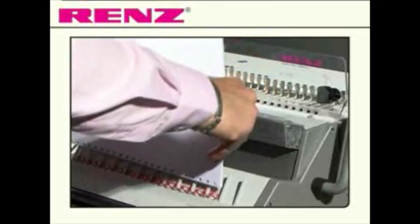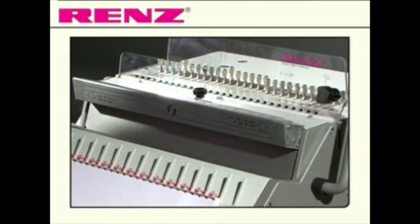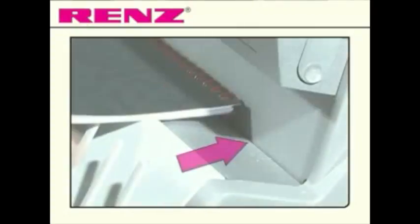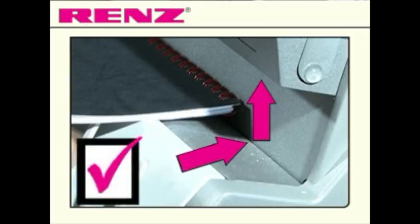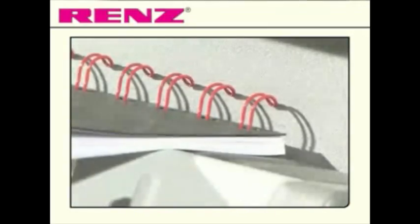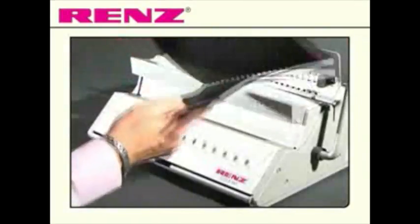Once you've punched your document you can then load it onto the comb in the finished order. Take your document and slide it onto the closing mechanism. Pull the smaller lever towards you and release. Your document is now bound and finished.